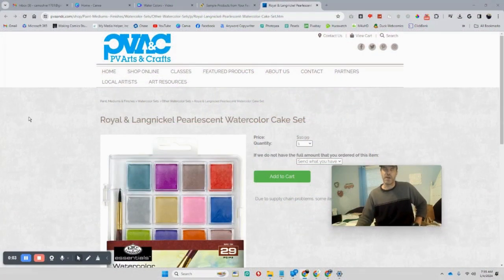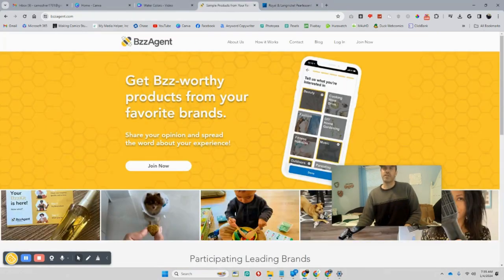Hey gals and guys, it's Chris Mosher from mymediahelper.com. Kind of a weird video I suppose — I go to this site, and you can sign up and request products to review. I did just that.